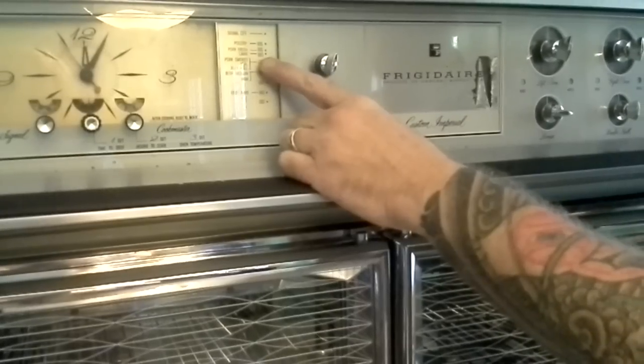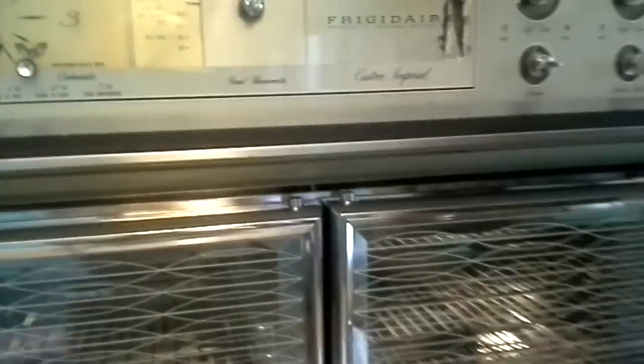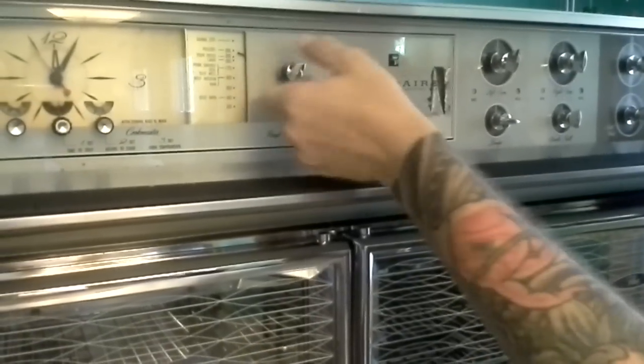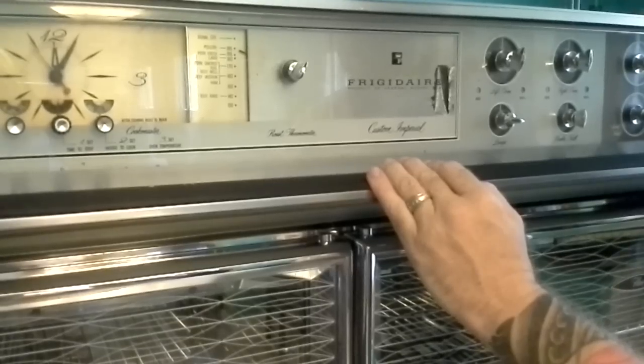You have this option here which was the meat thermometer option. You would plug your meat thermometer in here to the side, and plug the temperature probe into your meat. You put that into the oven, set your probe to poultry which you want cooked at 195 degrees internal temperature, and then your alarm would go off when the meat reaches that temperature.